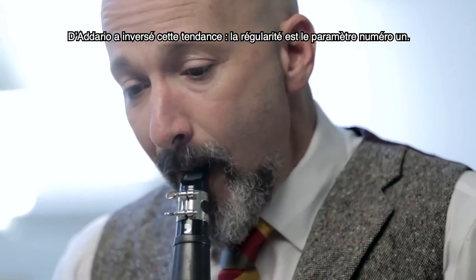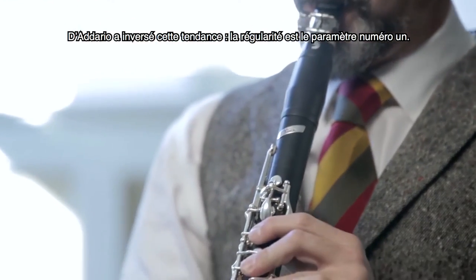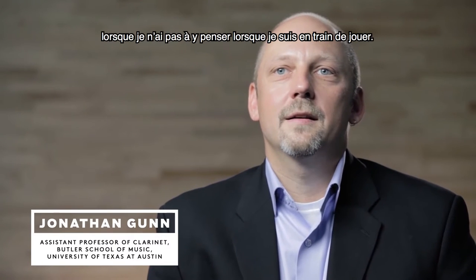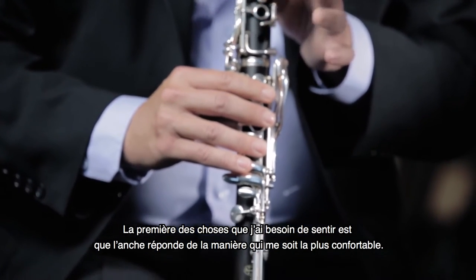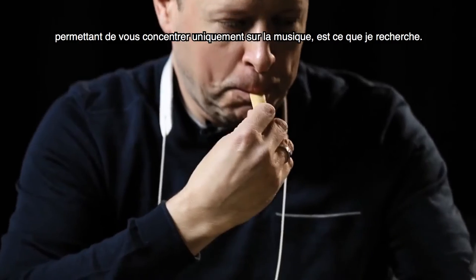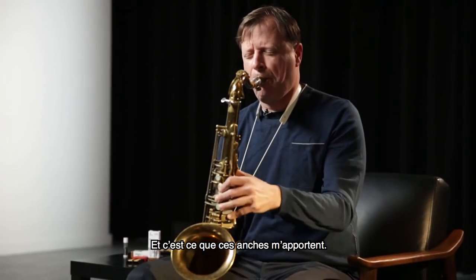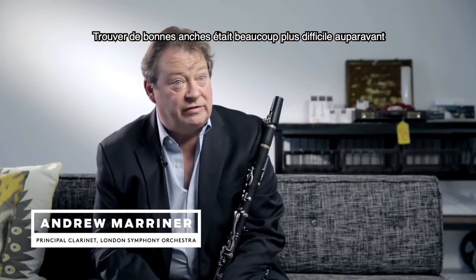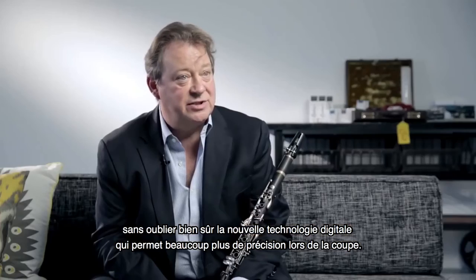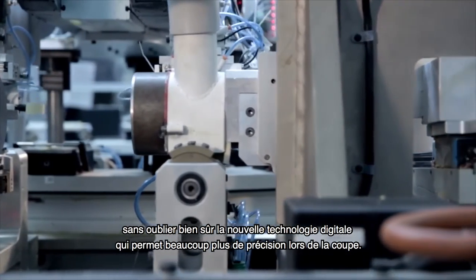In my career, it used to be really hard to find good reeds because the manufacturing process used to be very inconsistent. D'Addario's changed that so that consistency is number one. I open a box of reeds and there's a reed for just about every situation. I know when I've found a good reed when I don't have to think about it when I'm playing. The first thing I need to feel is that it responds the way I feel comfortable with. Any factor that you don't have to worry about in that situation where you can just make music is very, very helpful. I find that these reeds do that for me. Good reeds used to be much more difficult to find — now the quality of the cane is improving, the way it's being treated, and also obviously the digital technology that allows much more precision in the cutting process.